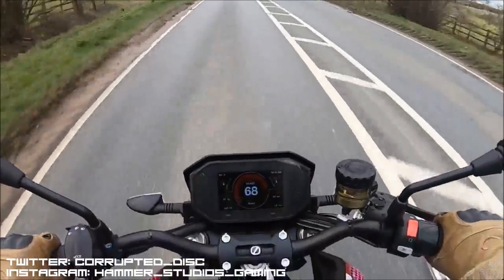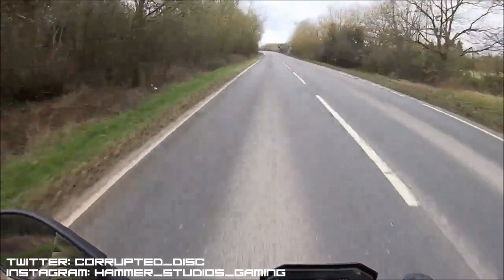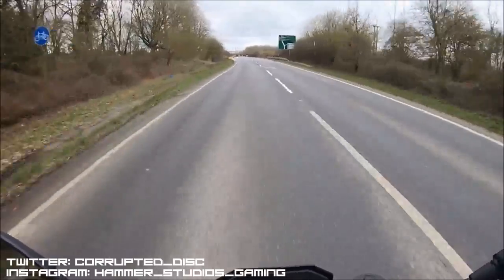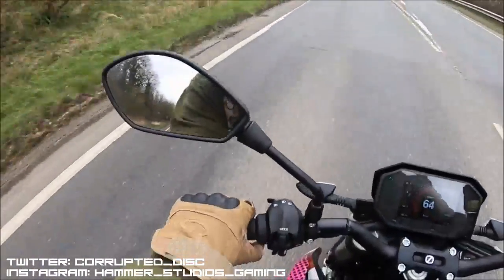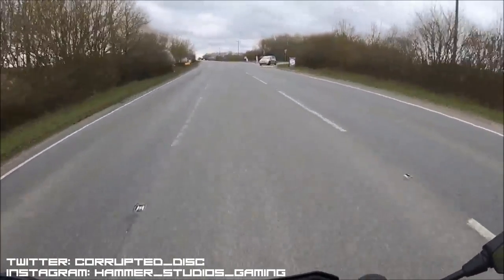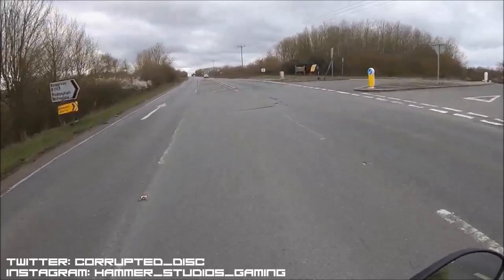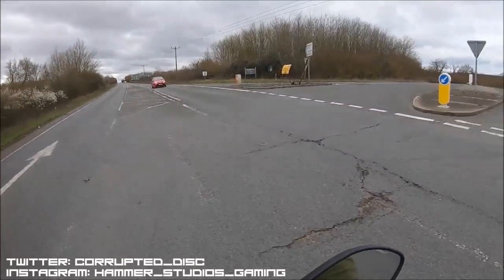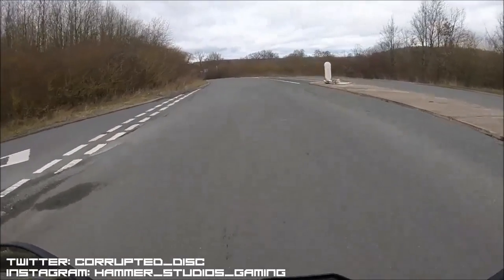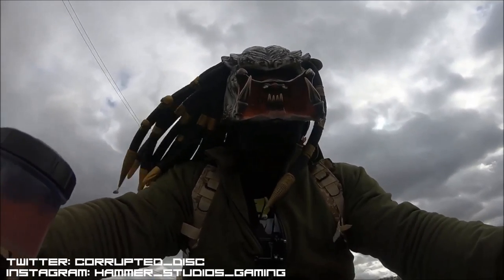Zero is based in California, and one of their significant advantages is they have a lot more models in the range with a vast difference in performance. You've got some equivalent to a litre bike like this one, some closer to a 600, some even closer to a 250 or 400 with both on- and off-road capabilities. More recently they even brought out their fully-faired sport-bike-style SRS, which I hope to get the chance to ride in the future, especially to compare it to this one.